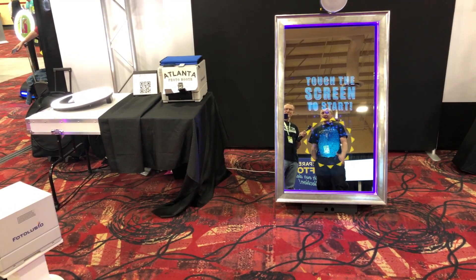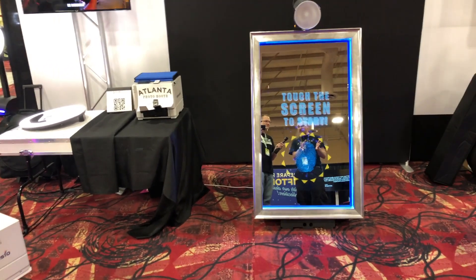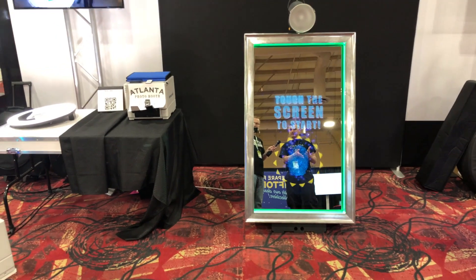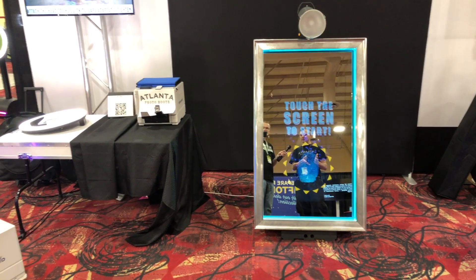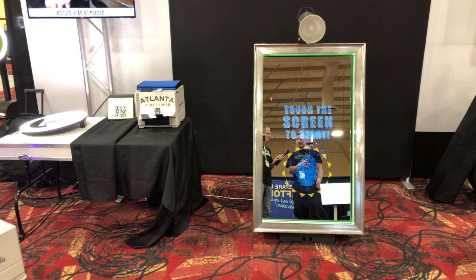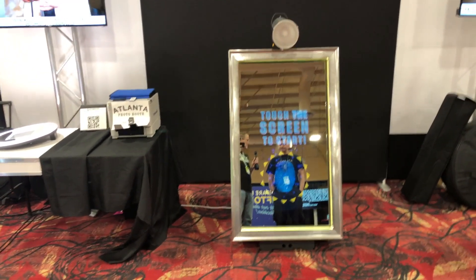As for upgrades to the mirror itself, it's pretty much the same but we've upgraded the computer inside and the TV size — from 40 to 43 inches. It may not sound like a huge difference, but it's allowed for a lighter and brighter television, which is always a plus for mobile entertainers.